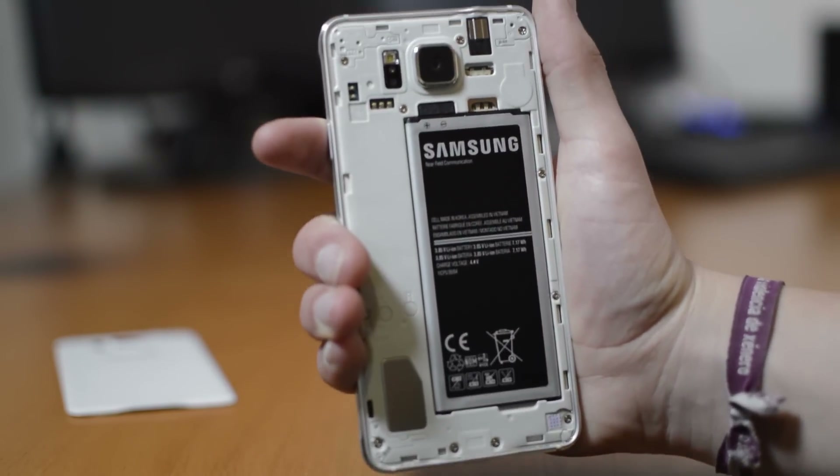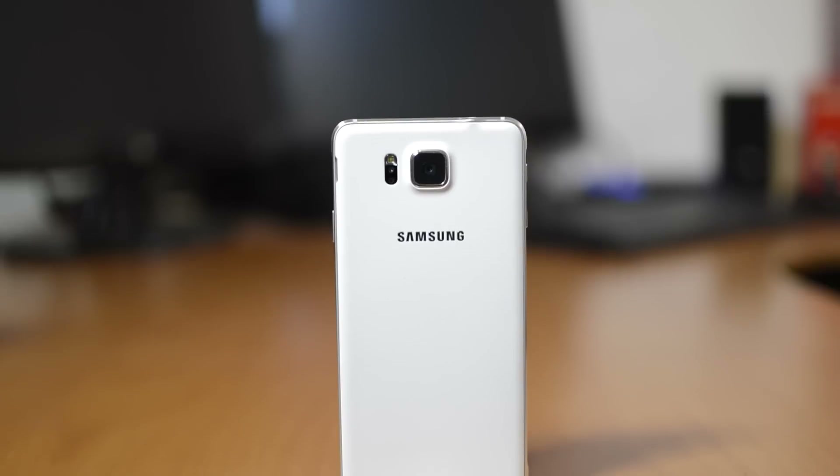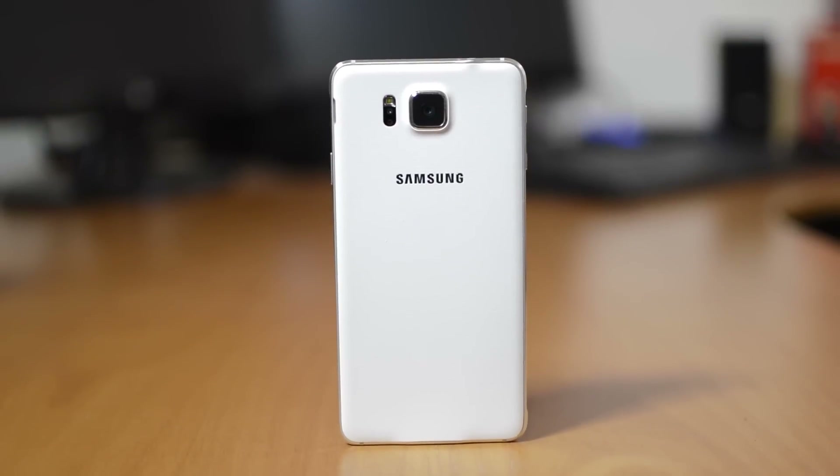Don't get me wrong, it feels good and solid, just not very premium. It almost feels like a compromise, like Samsung couldn't really decide if they should make this a completely premium phone or stick with the old design. It's clearly not a full flagship device.